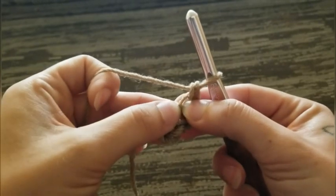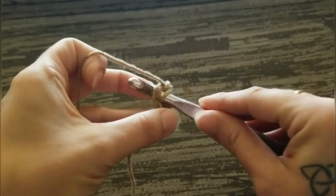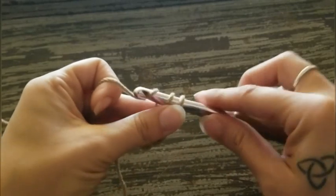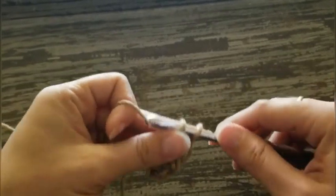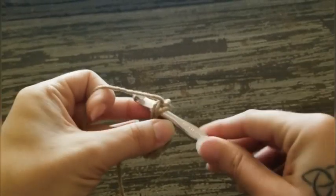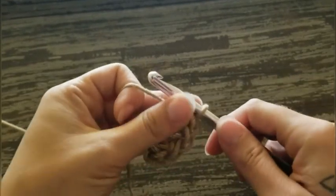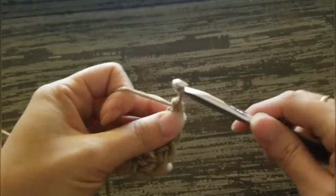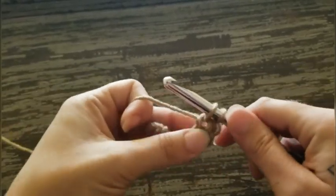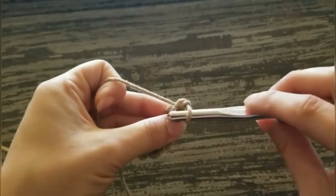Insert your hook into that space. Yarn over and pull through a loop. Yarn over and pull through 1. Yarn over and pull through 2. You're just gonna keep doing this until you have 35 foundation single crochets.